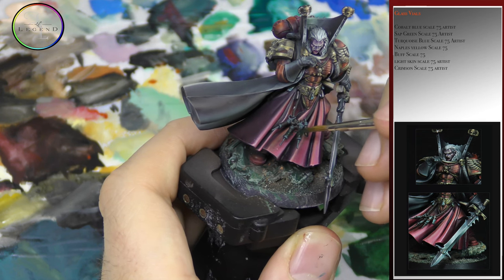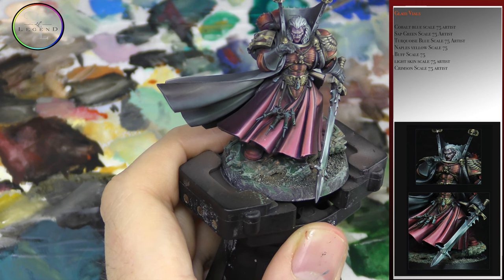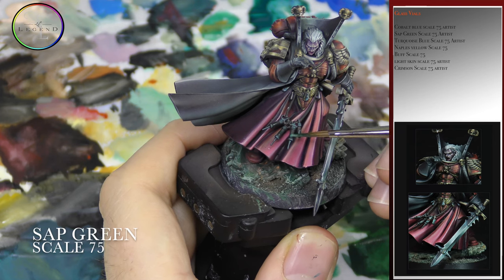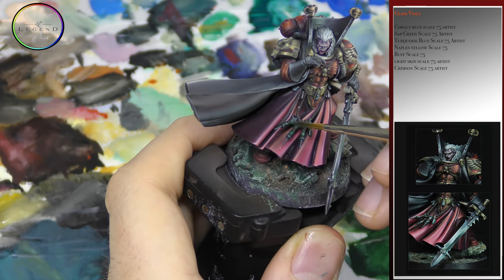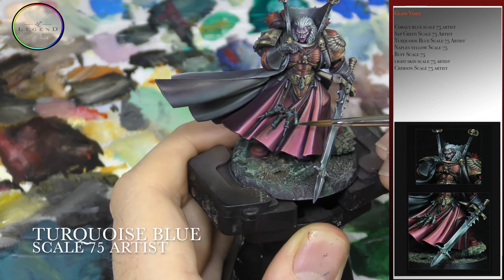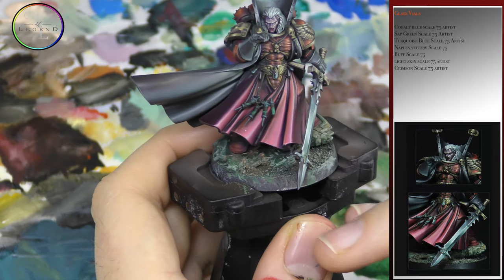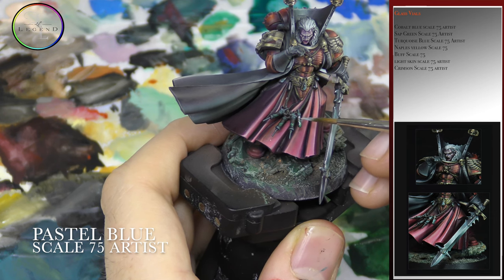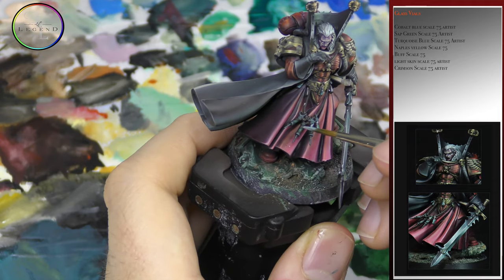Next up, I use Sap Green by Scale 75 Artist Paint and then I'll add a pinch of turquoise blue into the top of the liquid to wet blend them together. Make sure that the liquid has a consistent keel, which means we want to make it seem like the liquid is moving inside the vial. Make sure that the spirit level of the top of the liquid is consistent with one another.